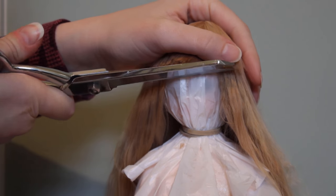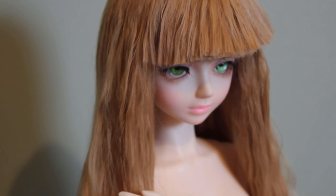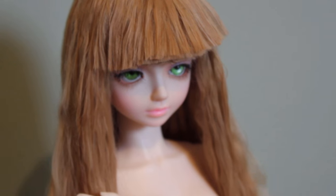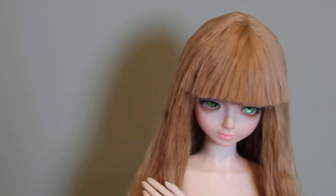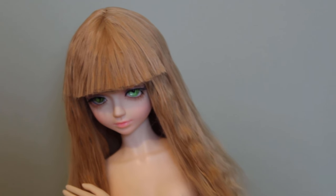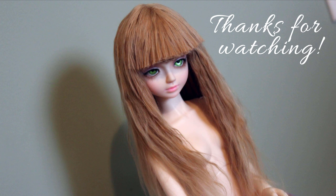A little more trimming, and now her wig is done! This is a really easy style to achieve, but it's really cute, especially on smaller dolls. I'm glad I darkened up her face up, because it really helps her eyes stand out against this wig. That's all for today — thanks for watching! Bye!